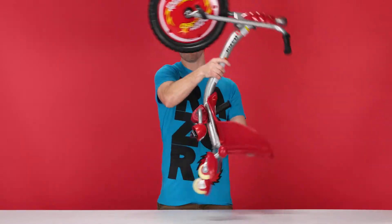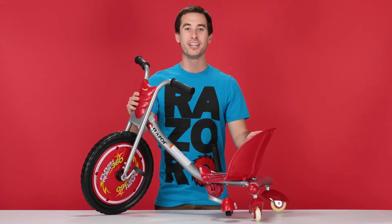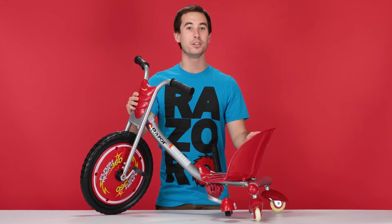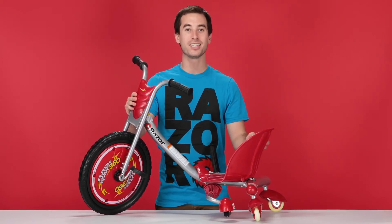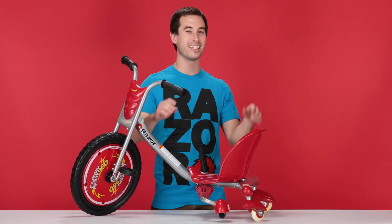Now flip this bad boy over and take it out for a spin. I hope you found our video helpful and informative. But if you are still having any troubles or complications, please feel free to visit the customer support section on Razer.com. See you later, alligator.